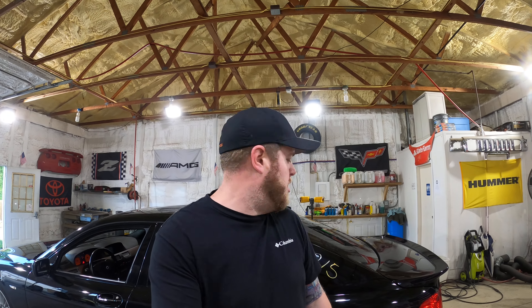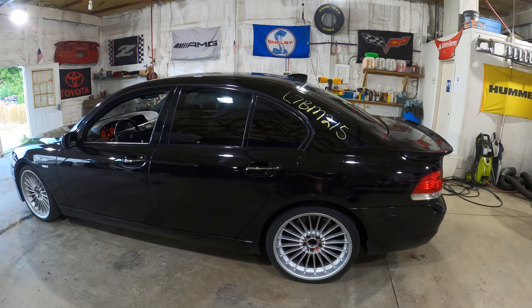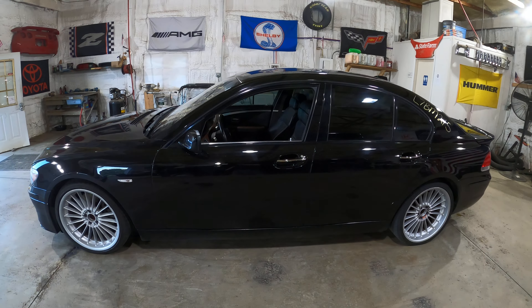Hey guys, welcome to J&J Auto Wrecking's test video for L7 BM215. This is a 2007 Alpina B7, previously owned by Hoovy's Garage. If you guys follow us on YouTube, you saw us drive this and the V12 home from Kansas. So here she is.